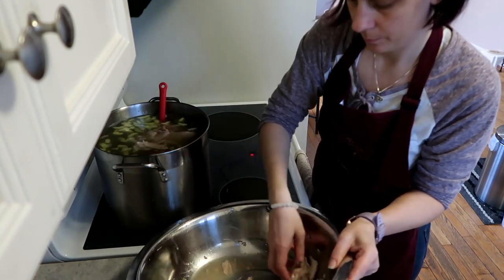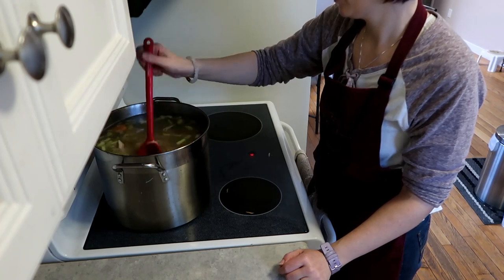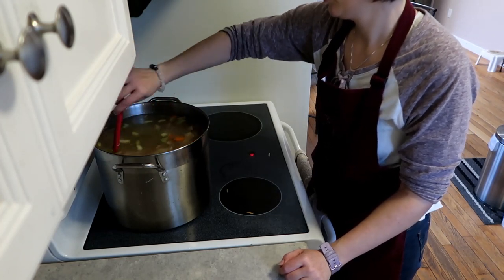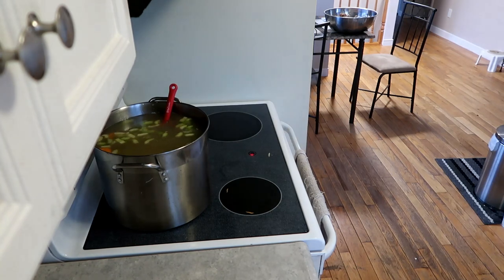We're just getting the turkey in there, making sure I get all the lovely meat. Then the bowl goes to the side. Stirring the soup, making sure everything is stirred up nice together. I have the burner on — you can see the little red light there, that tells me my burner's on.